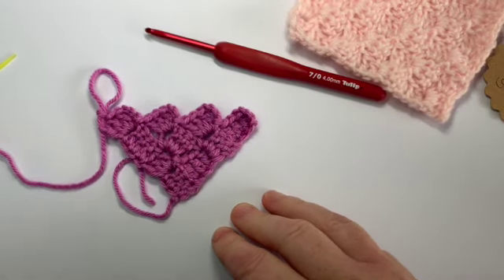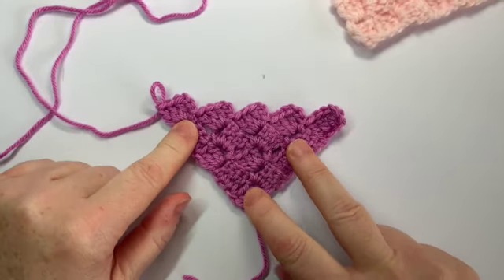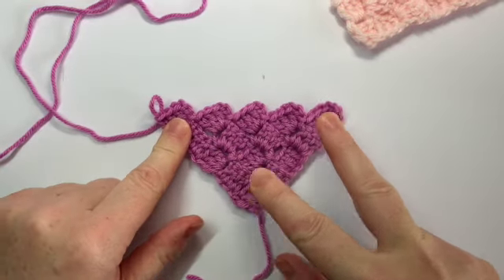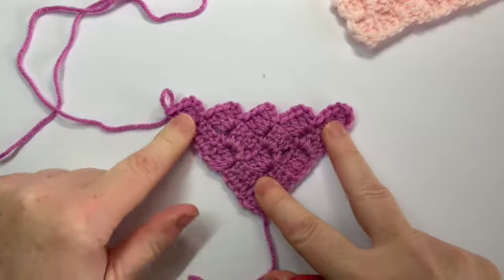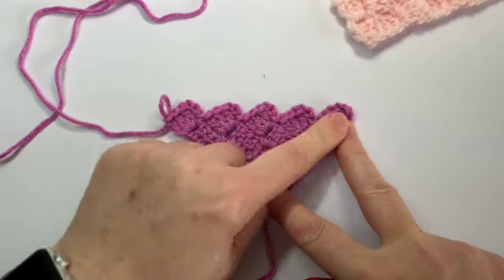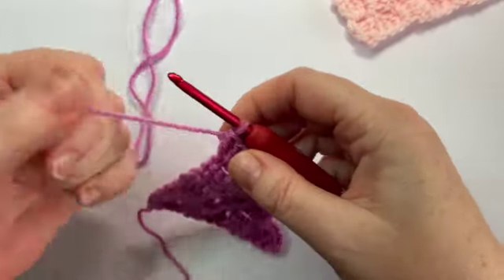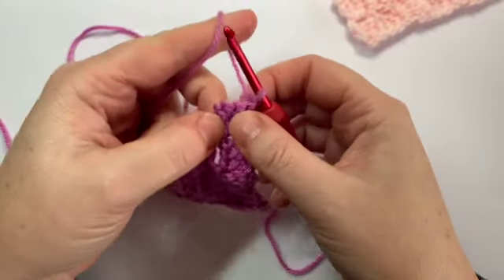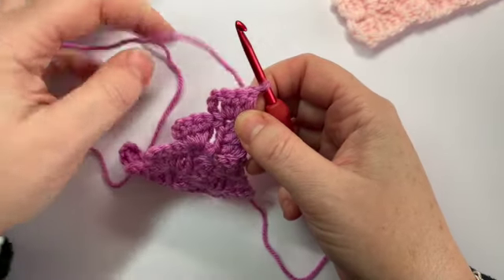You should now have worked up your corner to corner with as many squares as you wanted. I've only got five on mine because I'm just doing a small sample, but yours might be a lot bigger. The decreasing is exactly the same regardless of how many peaks or squares you have. Let's start decreasing — turn your work and you're going to slip stitch into these stitches.